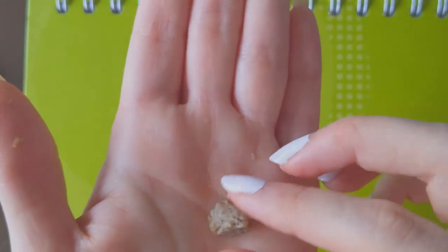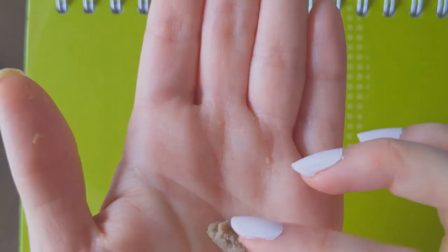After mixing, make it into a bowl by rubbing it with a pinch of the palms of your hands.